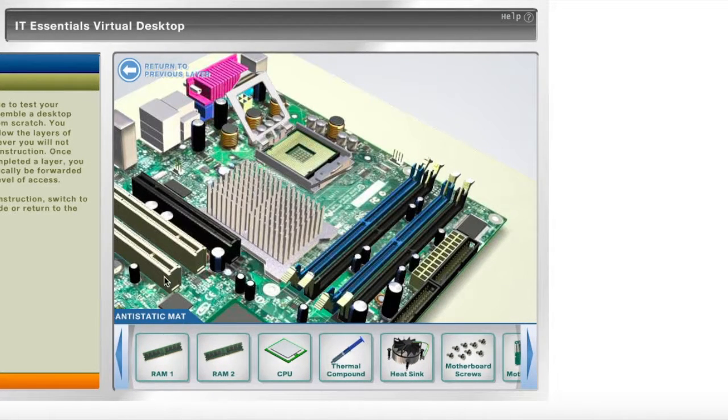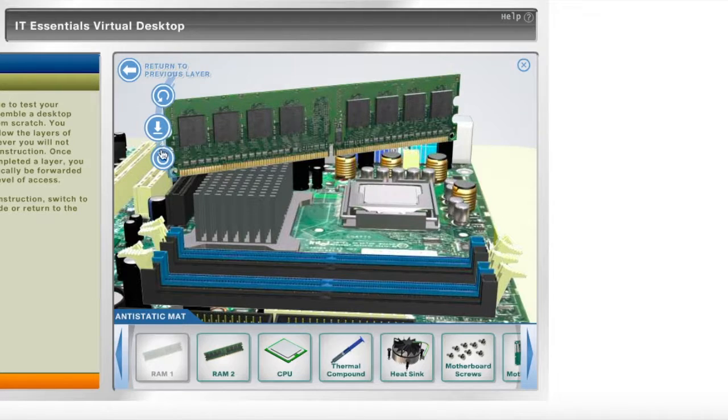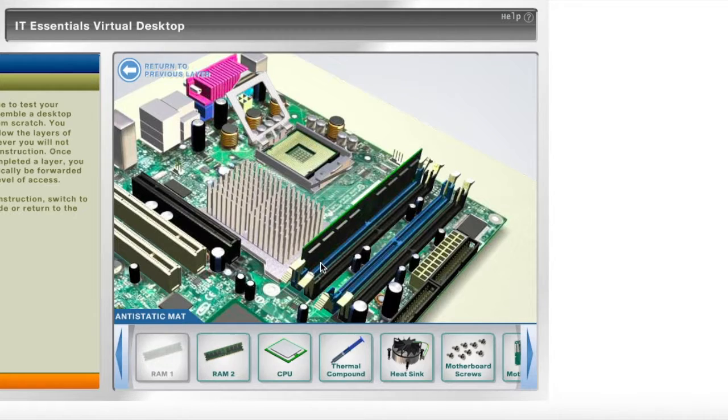Next, I'll insert the RAM into the dual-inline memory module. I'm going to close the tabs. Next, I'll insert the second RAM.